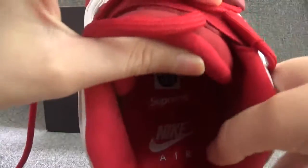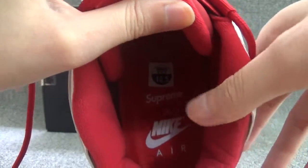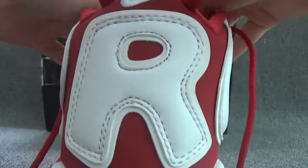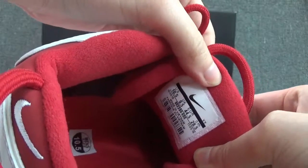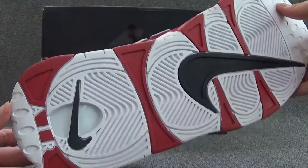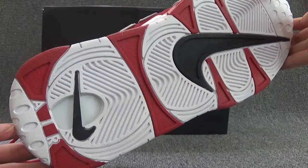Here we can see a white Nike logo and the lines of the suit is light color. Inside we can see light in the suit and the Nike logo shown on the suit. And the full tag here shows the suit label. The suit label shows the name and original and the Nike logo for the bottom of the suit. Here you can see two white, two black Nike logo.